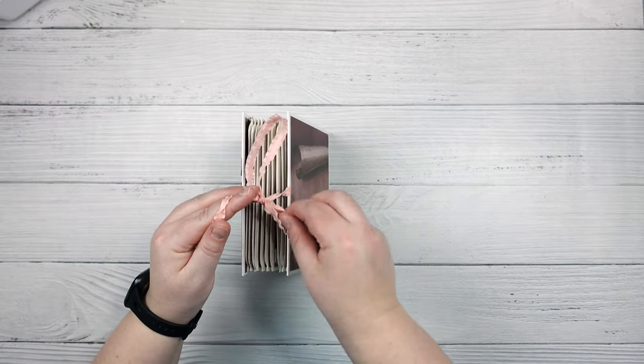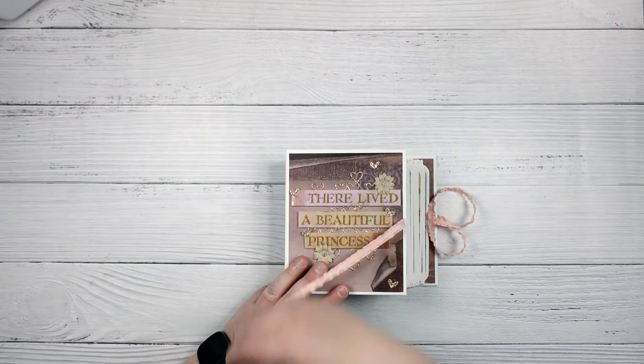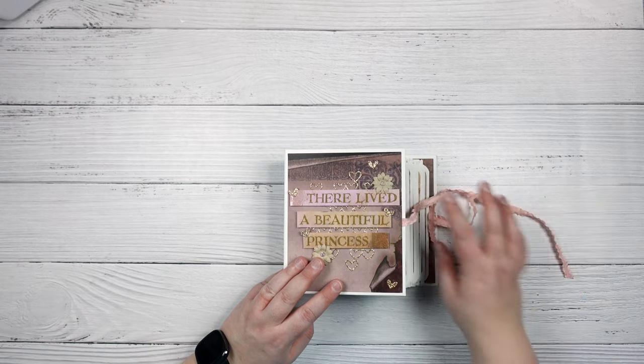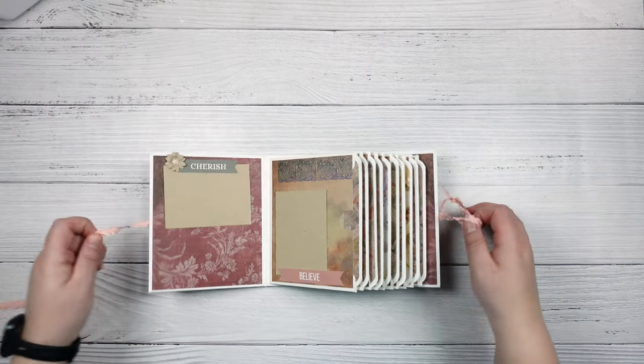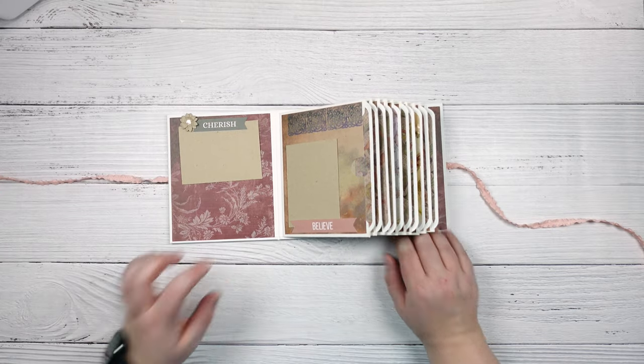The back was just left plain. My closure is really simple — this is some ribbon I had in my stash from Stampin' Up. I felt it went with it fairly well, so I just attached one to the front and one to the back, and that was my closure.